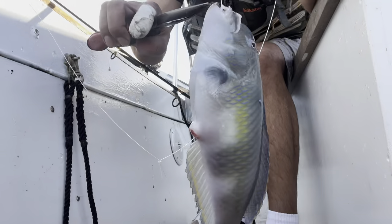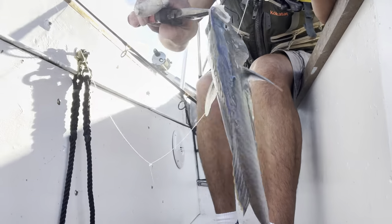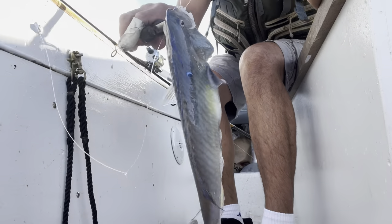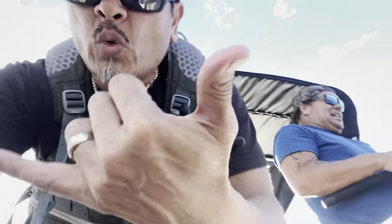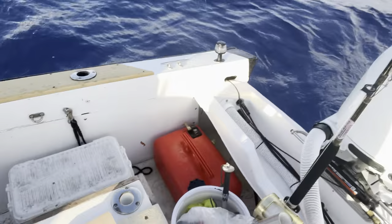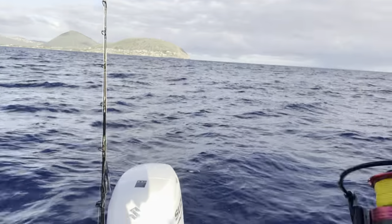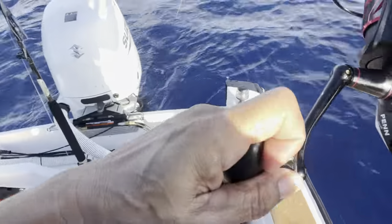Went out for six, seven hours the other day trolling - never caught nothing. Come out here with a piece of shrimp and look at this. What about dinner? Dally of the kings - yes, my friend!